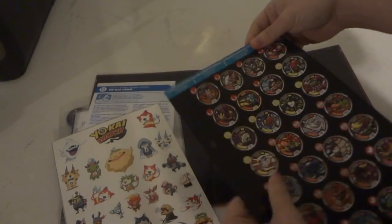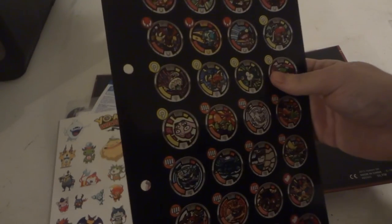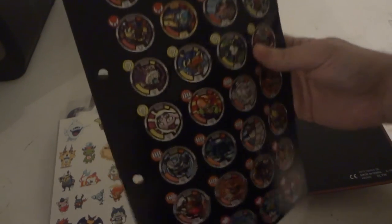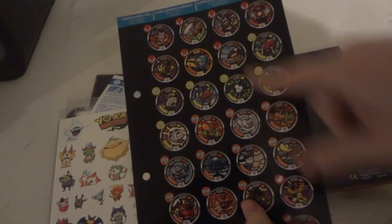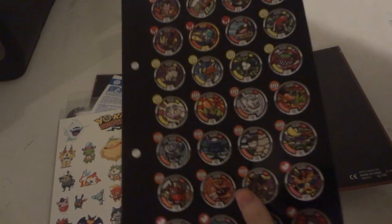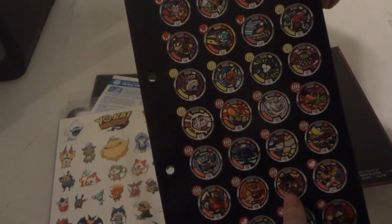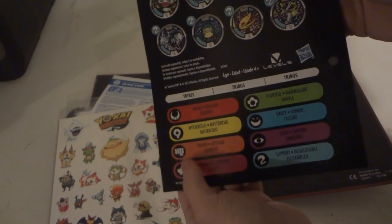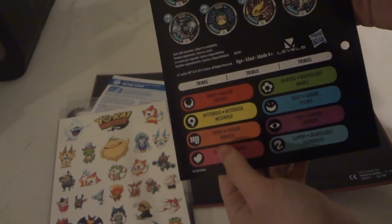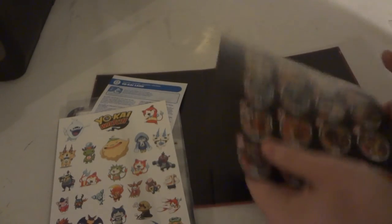So what do we get in here? We get kind of a little checklist of the 44 medals in the Blind Baits Series Wave 1. It's not an actual checklist to check them off, because a little checklist comes with those little blind baits. But it kind of tells you who's who and stuff. I really wish it had the names on there — it doesn't. But it tells you the tribes: Brave, Mysterious, Tough, Charming, Heartful, Shady, Eerie, Slippery.